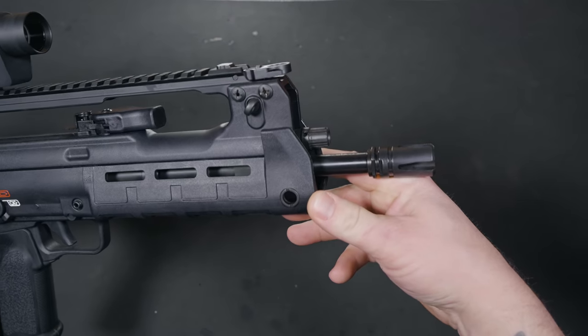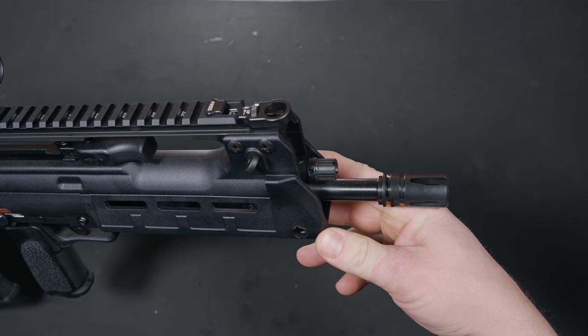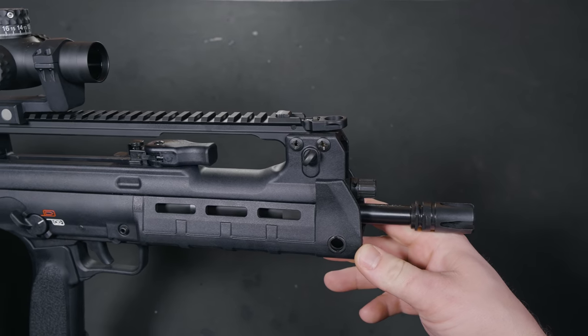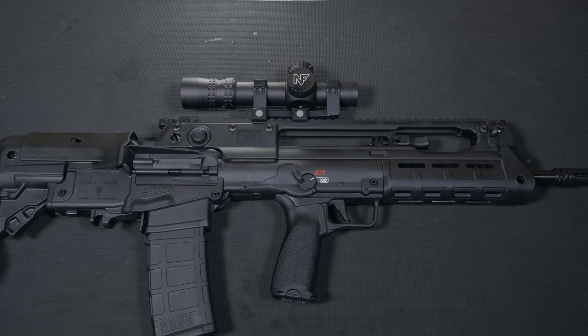Built on a short-stroke piston system, it makes for a pleasant shooting experience. When shooting a piston-driven firearm, you'll notice the recoil impulse is less than your standard direct impingement rifles. You'll also notice that it runs a little bit cleaner.